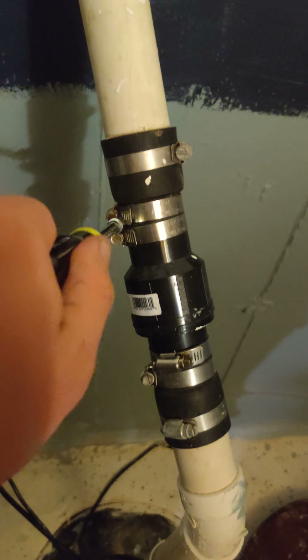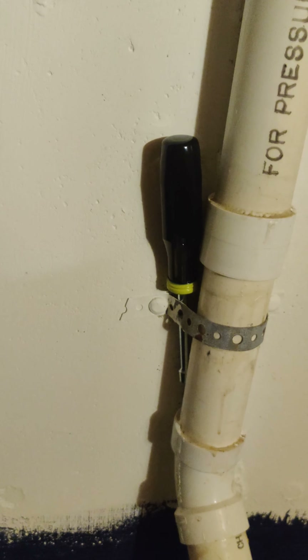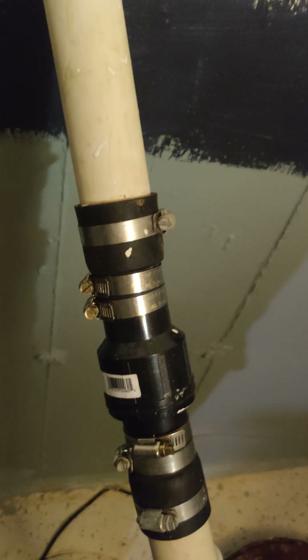Every six months or so I have to tighten every one of these. These were just recently tightened so I don't really have to tighten them now, but my recommendation — if you never want to have a flood in your basement — is to come down and tighten these hose clamps about every six months.